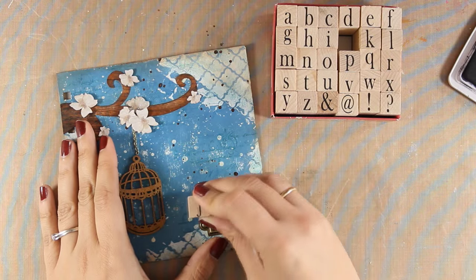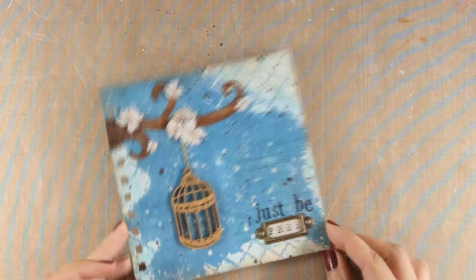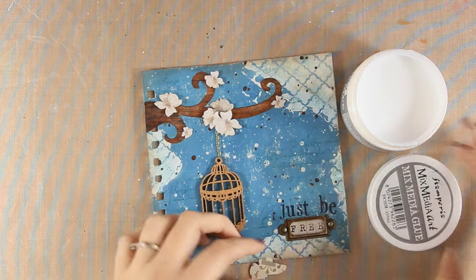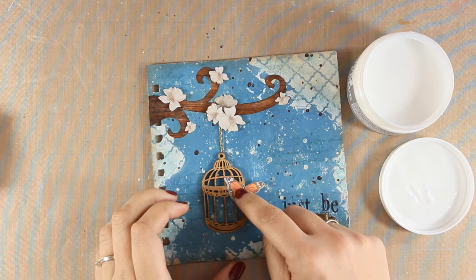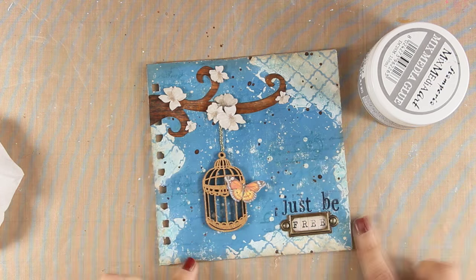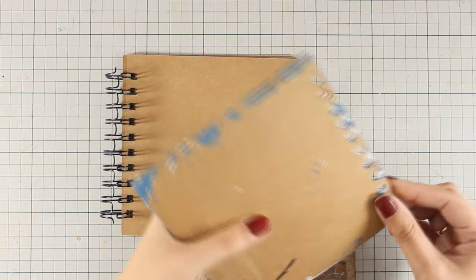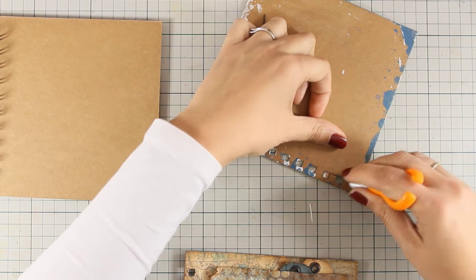To finish off my layout I am going to stick on top of the cage a little butterfly. I have fuzzy cut the butterfly from an old Stamperia scrapbooking paper which isn't available anymore, but I am going to link you to a Stamperia sticker set where you can find the exact same butterfly as a sticker. I am using my mixed media glue to secure the butterfly on top of the cage, and for the wing that is outside of the cage I am going to secure it using foam tape at the back. All that is left to do is to put back the pages and assemble my art journal book.